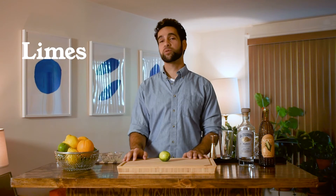Limes. Mexico is the world's largest producer of limes — and fun fact, limes are great if you want to avoid getting scurvy.